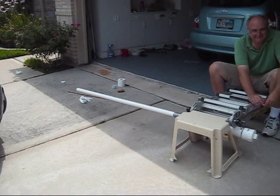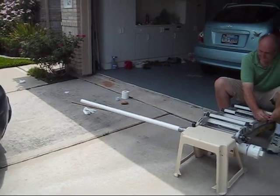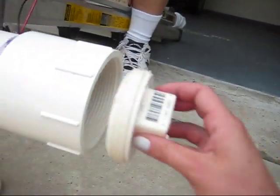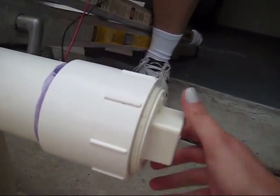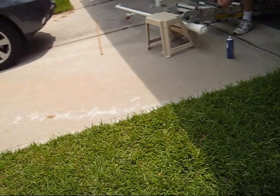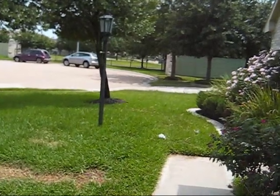We're in position. There's potato stuffed in there. Ready? Push. There's the potato! That was good. Please do it again!